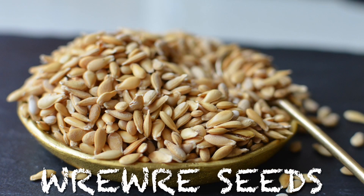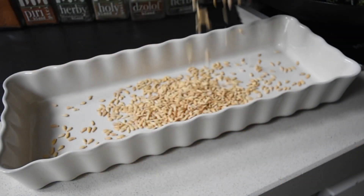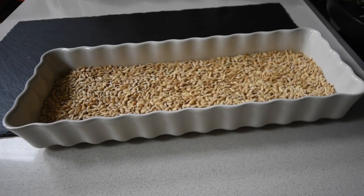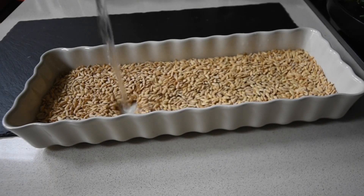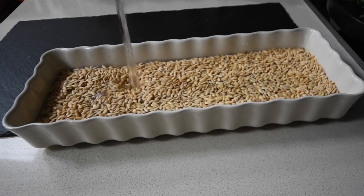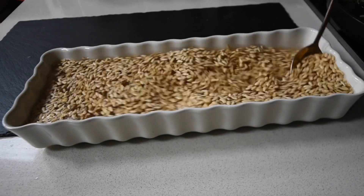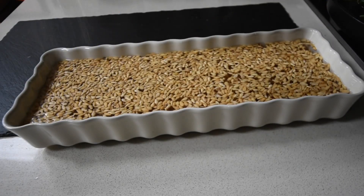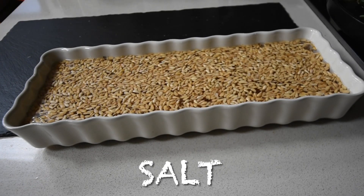Naturally, they're nutty and also have a slight bitter taste. So number one, what we're going to do is get rid of that bitter taste. Here I've got my rare rare seeds placed in my tray — you can just use your normal bowl. I've added some water and I'm going to mix everything until it's well combined. The next ingredient I'm going to add is salt, because salt will get rid of that bitterness.